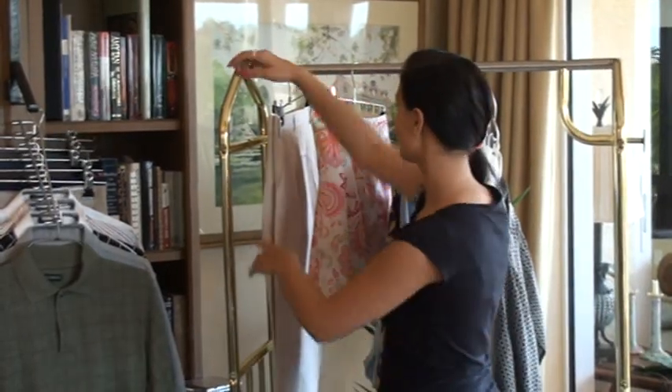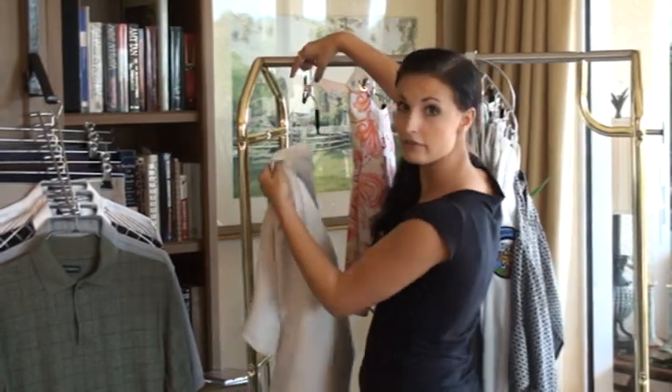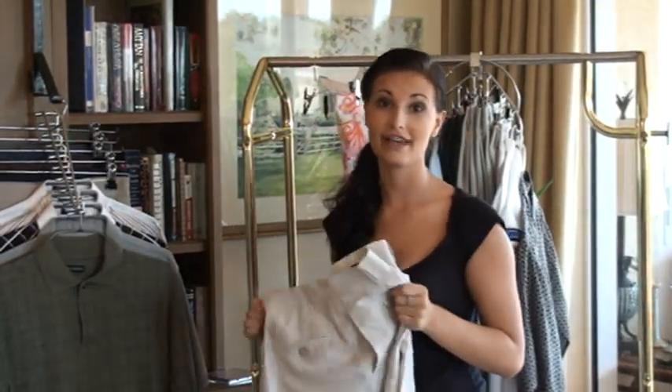Now watch how easy it is to remove the item. You hold it here with one hand and you just squeeze, and it falls right into my hand. It's that easy.